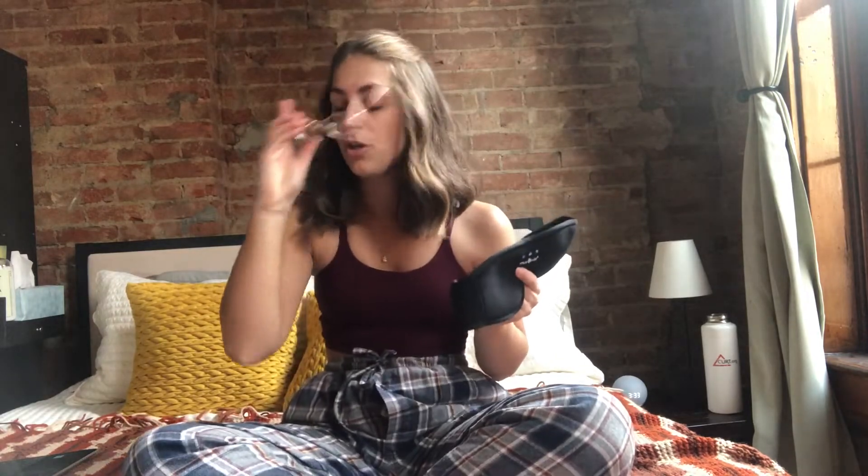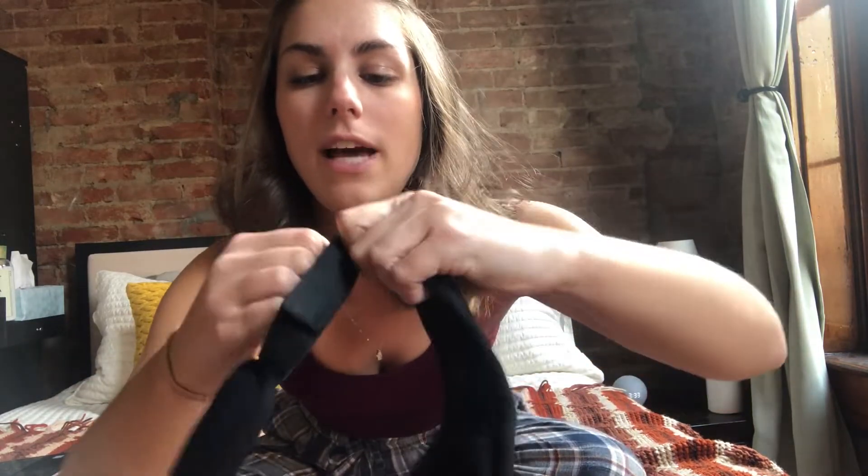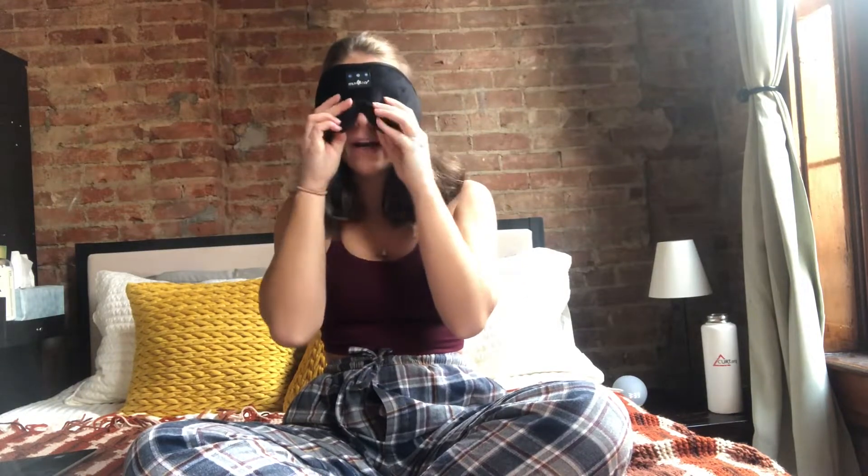But I just wanted to show you these on first, show you how they fit. There is a Velcro that comes off, so this could be great for people of any size. No matter what head size, you can just adjust to whatever feels comfortable for you. And then you just slip them on, pull them over your head, and it does a great job of blocking out the light.